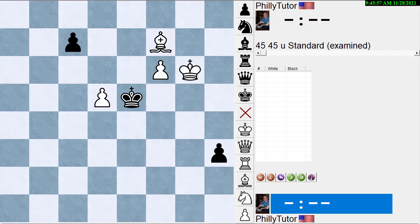Hi, this is Dan Heisman and we're going to have another video here on YouTube to help you improve your chess game. Today we're going to try to solve a composition problem together.